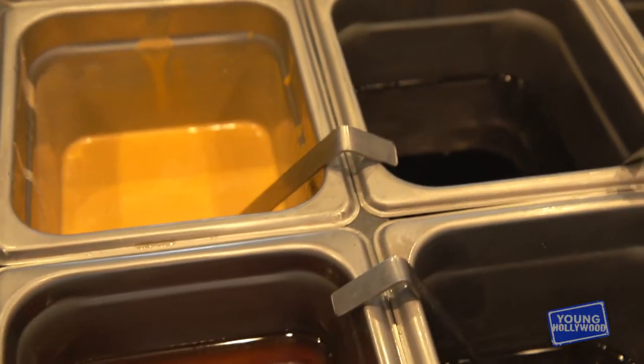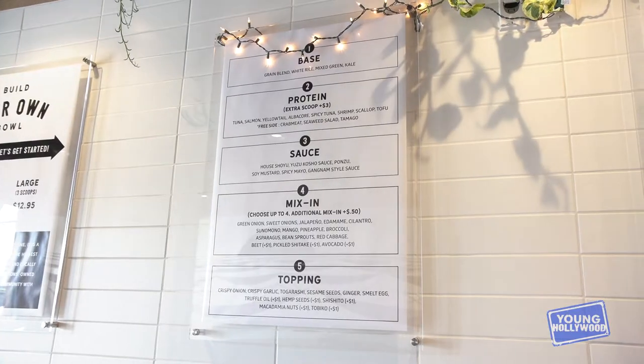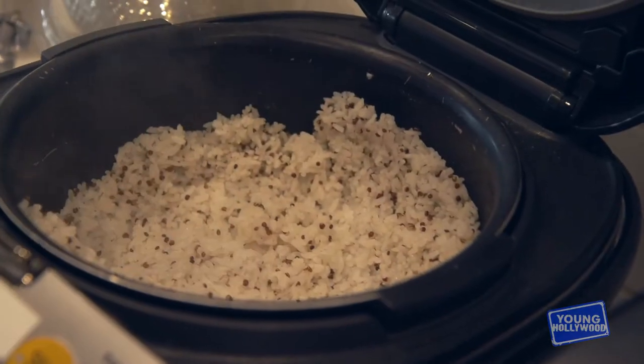Here we are — the hub of the poke bowls. No one gets behind the scenes here like we are now. First, you decide what's your base, what type of rice. We cook our rice with coconut oil, let it refrigerate for 12 hours, and this creates a chemical process where it loses half of the calories while keeping all the nutrients — and it tastes great. We put a little quinoa on top and it's really good.